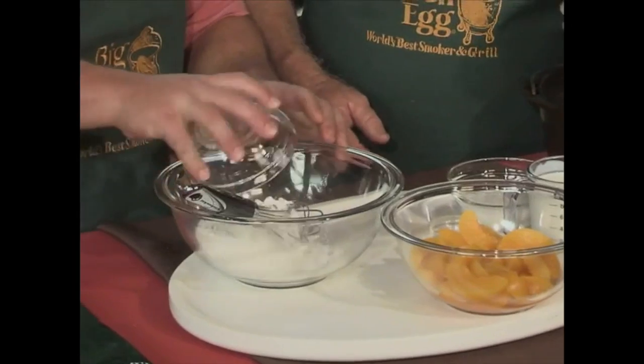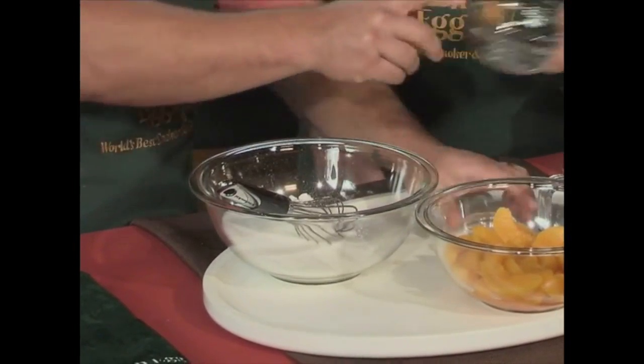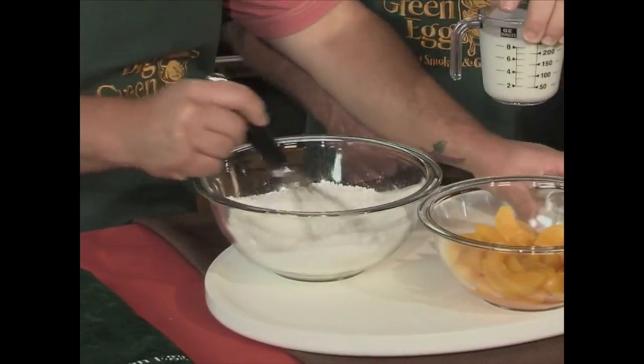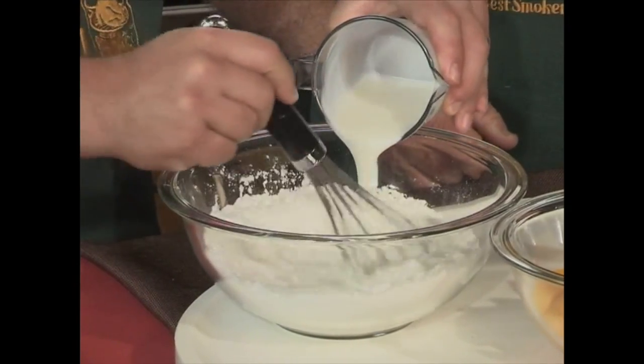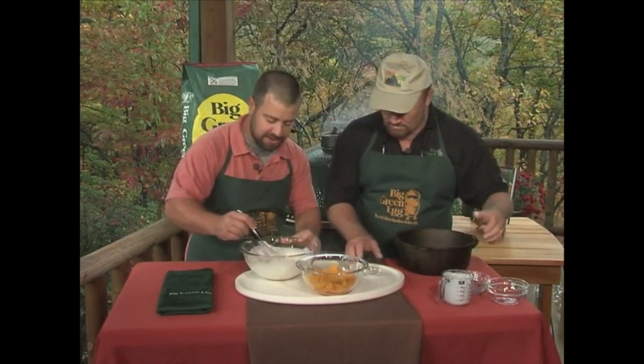Flour, sugar, baking soda — a simple cobbler recipe — and then a little bit of cream. We'll add that in and kind of get it going. It doesn't matter if it's going to be a little lumpy. Most biscuit recipes are lumpy; it works itself out when it cooks. So you just kind of loosely mix it. That looks about good right there.